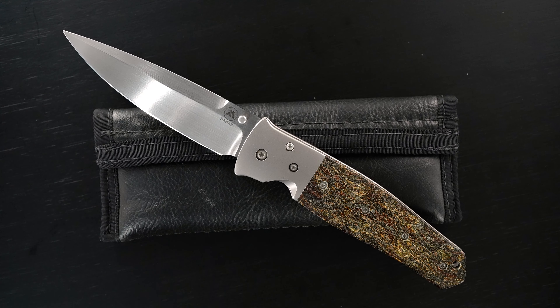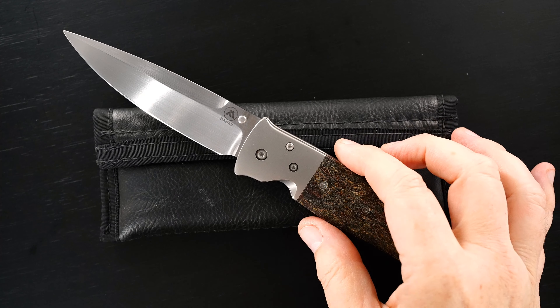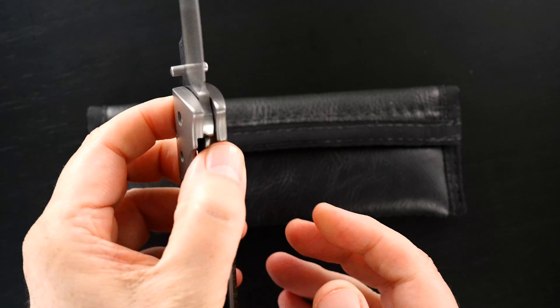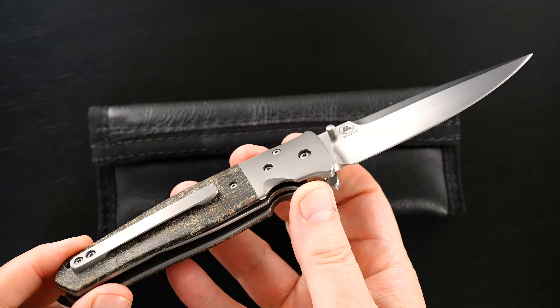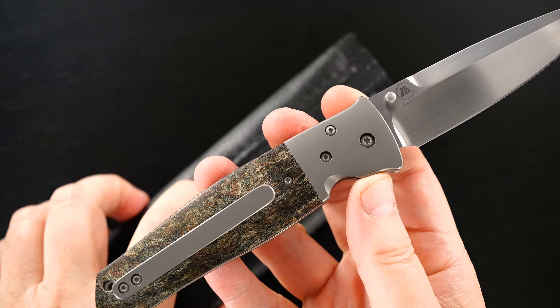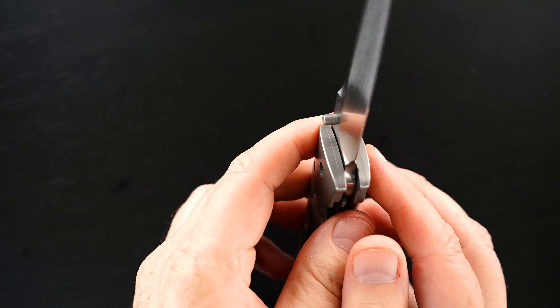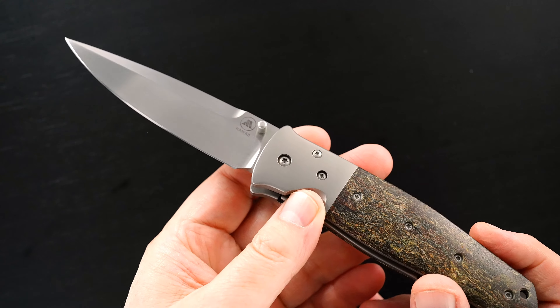Hey guys, this is a Grail by Tom Mayo. It's a Dr. Death, full custom, deluxe, that's really outstanding.